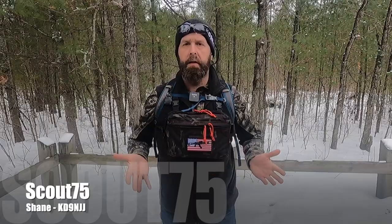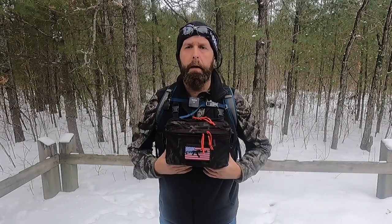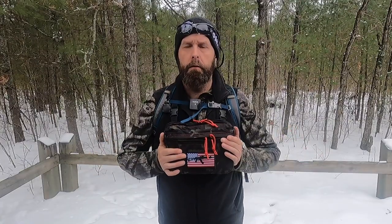Hey folks, this is Shane. Thanks for taking the time to watch this video. Today we're going to go over the kit I have set up for QRP portable radio in the wintertime here in northern Wisconsin, whether I'm doing a hike-in Parks on the Air or a Summits on the Air activation. Stick around and we'll dive into it.